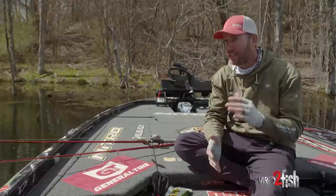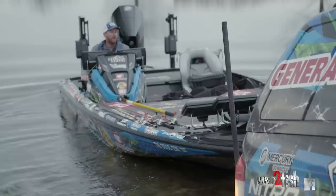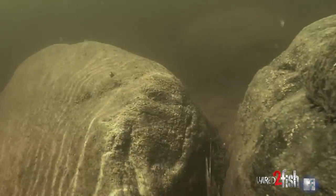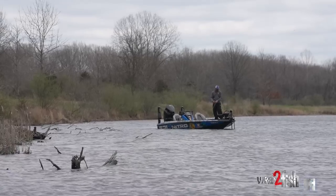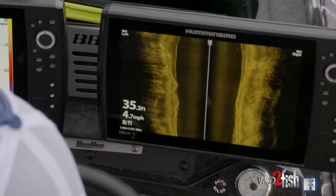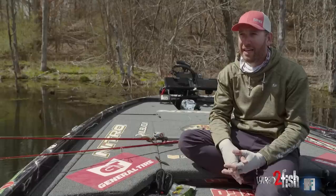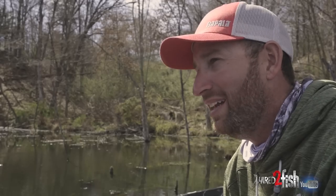I love fishing in the springtime. It's funny how fast things change. I just put the boat in the water on this particular body of water, started off with a crankbait. I was thinking the water would be kind of in that low to mid-50 range. Fished for a little bit and honestly didn't get any bites. Looked down at my Helix and realized this water's a lot warmer than what I was thinking — instead of 53 or 54, it was 58.